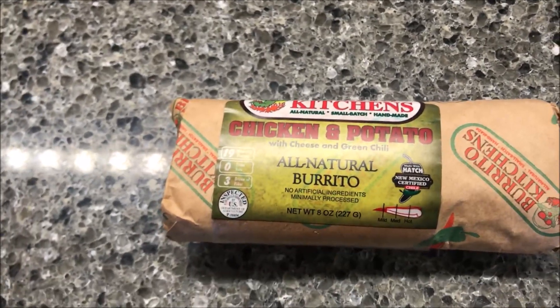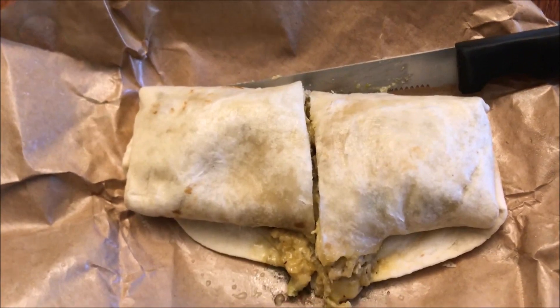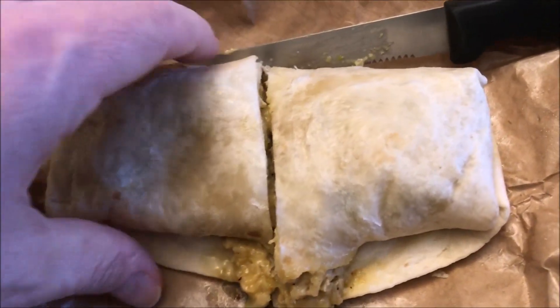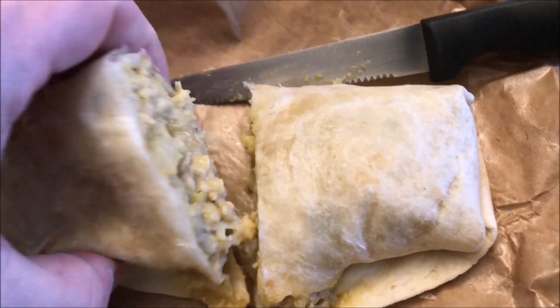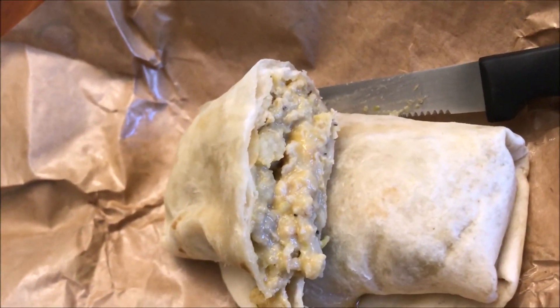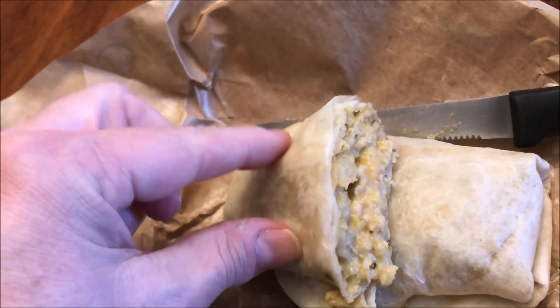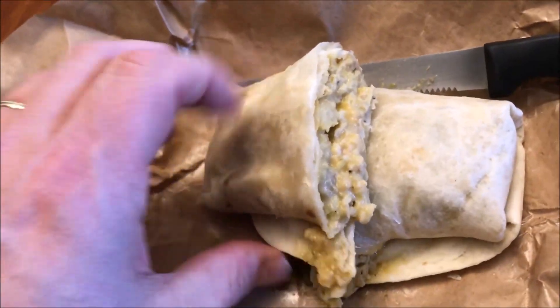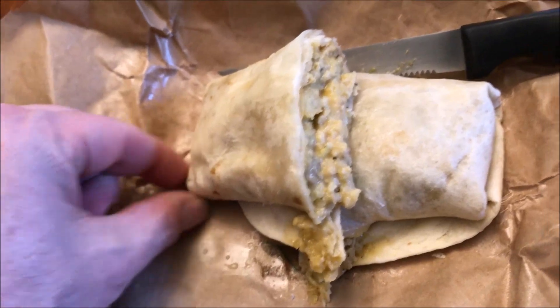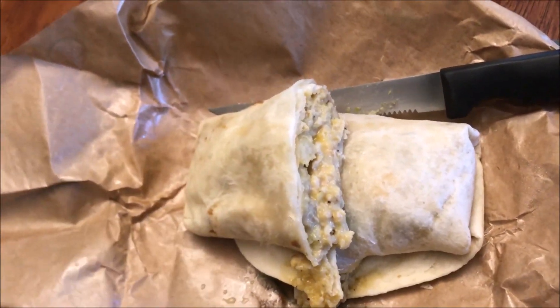Here's what it looks like — I unwrapped it, it's on a paper plate, and I cut it in half just so I could pick it up. It's very very hot. There you go, so there's what the inside looks like — it's kind of pale. The burrito itself is pretty soft, I like that. It's a little crispy on the edges and the ends, which it usually is.